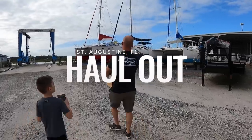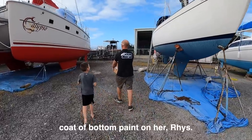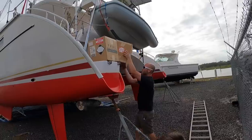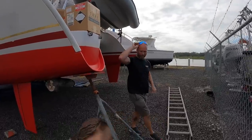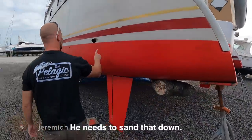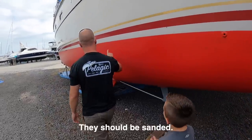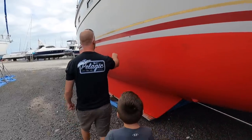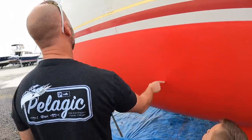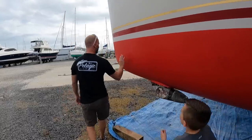We've arrived at the boatyard to find that the boat has a coat of paint on it. She's got a lot of paint on her. All these little chips — they should be sanded. This yard requires you to use their workers for this work. You can't do it yourself. Jeremiah told them not to do anything without us here, so this is a surprise. Or maybe not such a surprise.